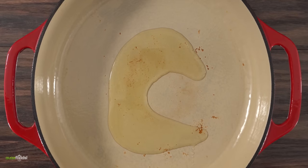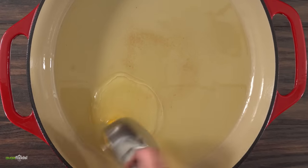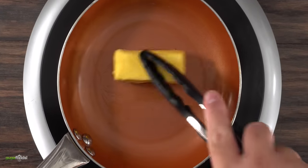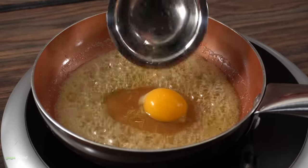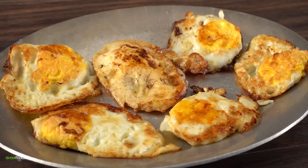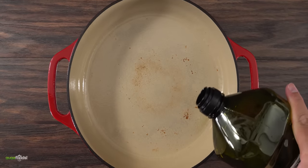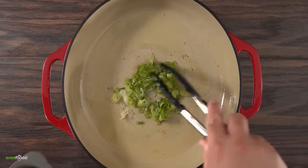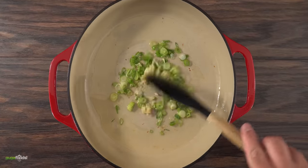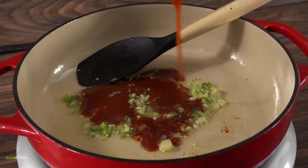I heated up a dutch oven with a little bit of oil and threw in some eggs. We're gonna fry these eggs up. If you're feeling adventurous you can do the same thing with butter, you just gotta be real careful not to burn it. After frying all of the eggs, into the same dutch oven I added a little bit of oil followed by green onions, and as soon as it started to release a little bit of the smell I threw in some garlic followed by that wonderful sauce we just made.